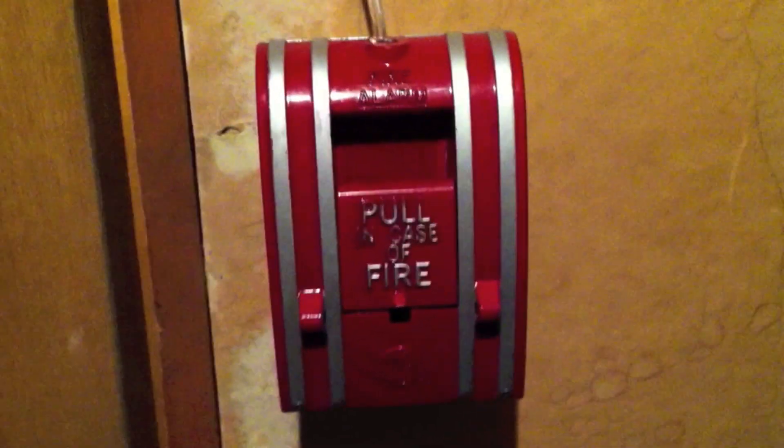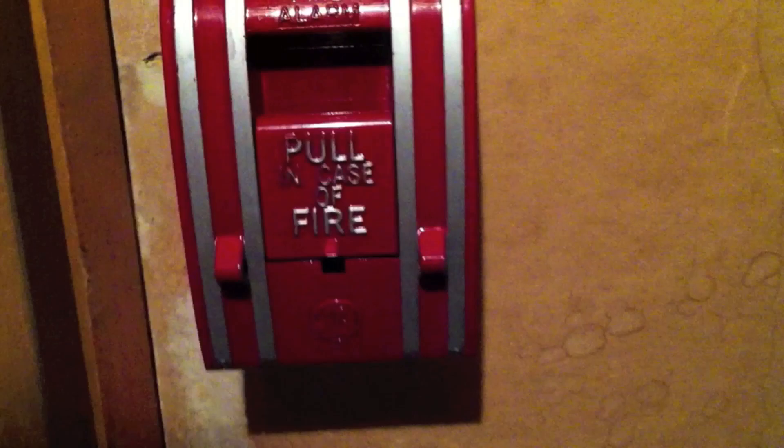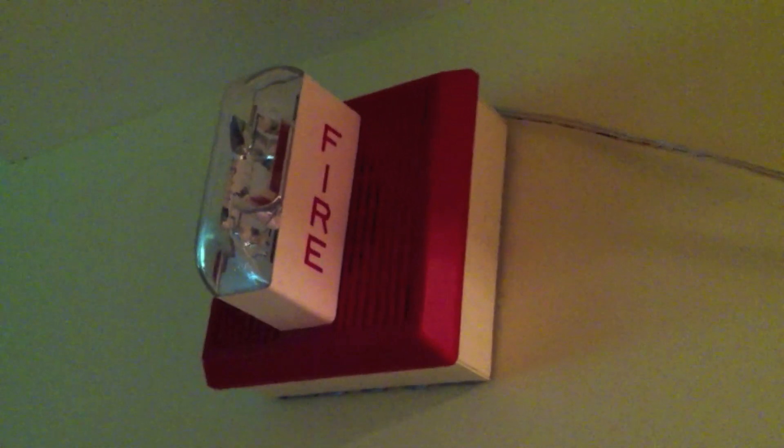Unfortunately this isn't working because zone 2 of my panel stopped working for some reason, so I'll be pulling the Ademco pull station. Out here I added another alarm — this is the Wheelock AMT 24 LS, and it uses the LS 15 Candela strobe. It's an AMT, which means it has a vibrating chime and three isolated inputs. It's not hooked up to the sync circuit because the LS is not a syncable strobe.